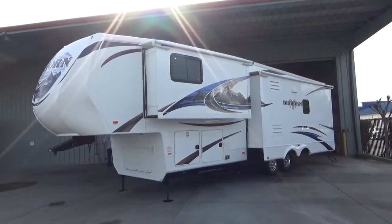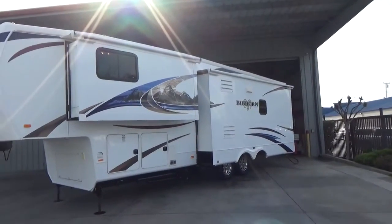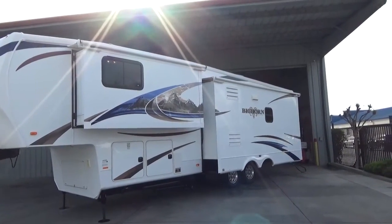Hello everybody, Tony with Referral Auto Group here. We have another great trailer we just brought in. This is a 2012 Heartland Bighorn 3185RL — a triple slide rear living design.